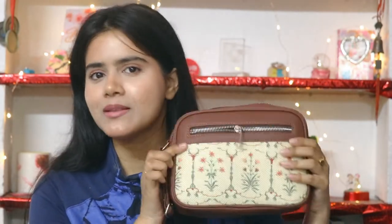Compartment-wise, ZOOC bags win because you get a lot of compartments — 1, 2, 3 compartments easily in every bag. So even in this small sling bag you get 3 compartments in total, and it is very spacious. I think this is perfect for daily wear.